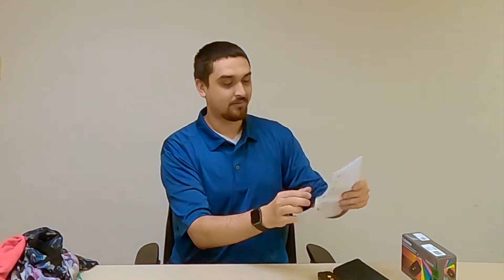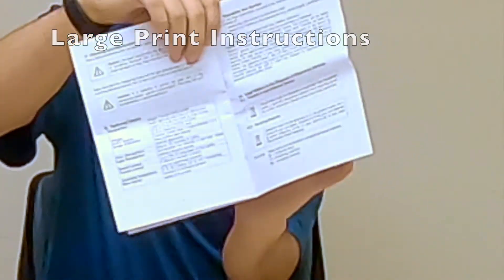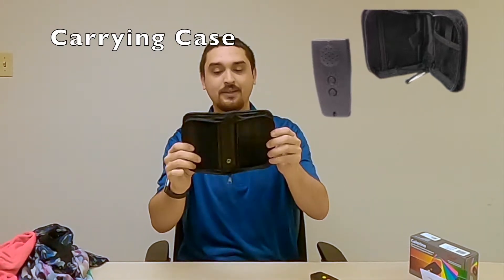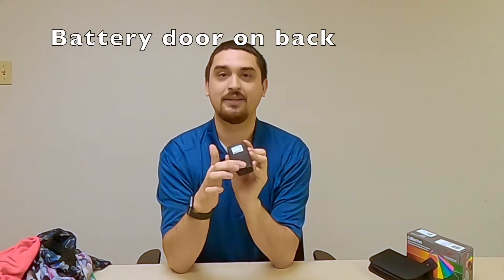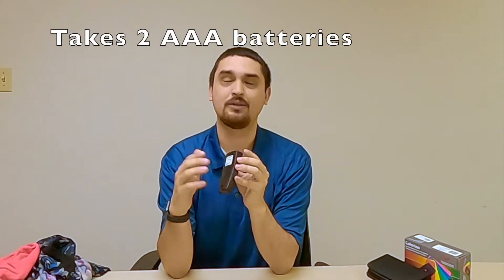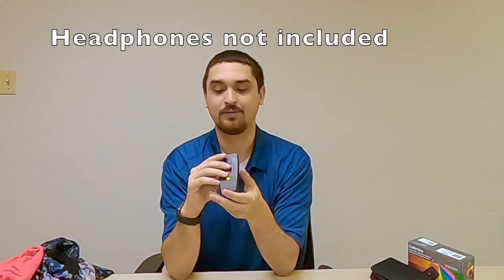Inside the box you have a user manual with nice large print. It's not too much, it's mostly safety warnings. It comes with a carrying case — this had a battery on one side and the device on the other, but I put them in the device. On the back you have the battery door and it has a tactile tab to get it open. It takes two double A's or two triple A's and they were provided in the package. On one of the sides you have a headphone jack, so you could connect headphones to this.